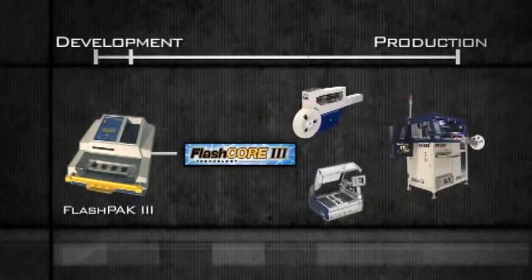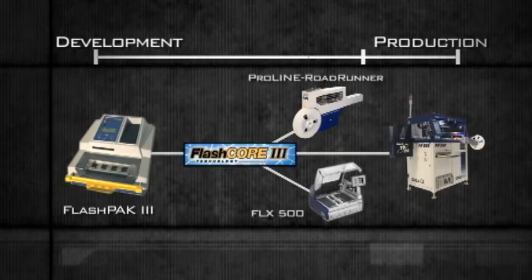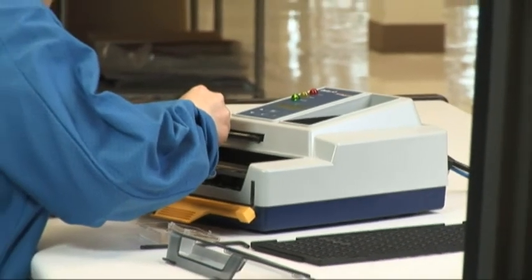As a product moves to high volume production, the programming tasks and adapters from FlashPak can easily be transferred to DataIO's automated FlashCore programming systems, keeping production running at maximum velocity.